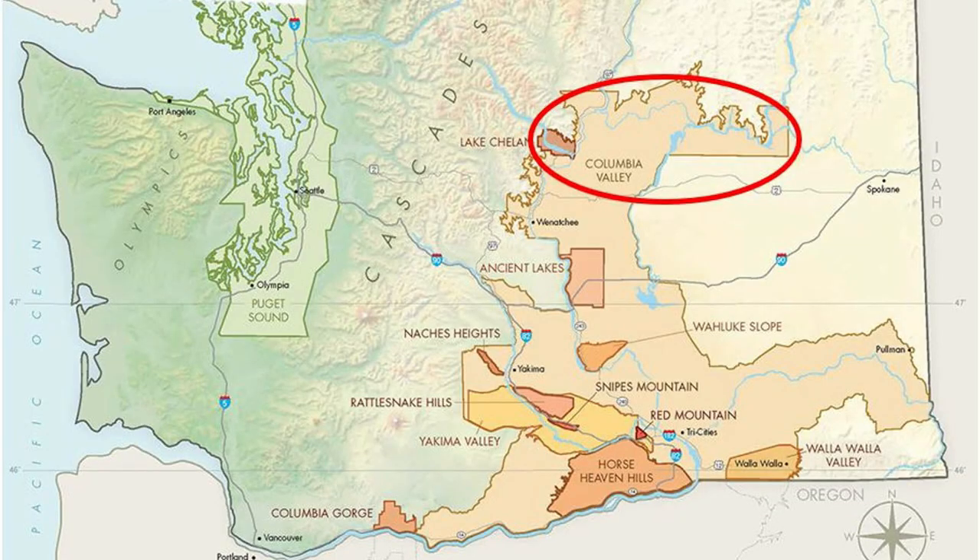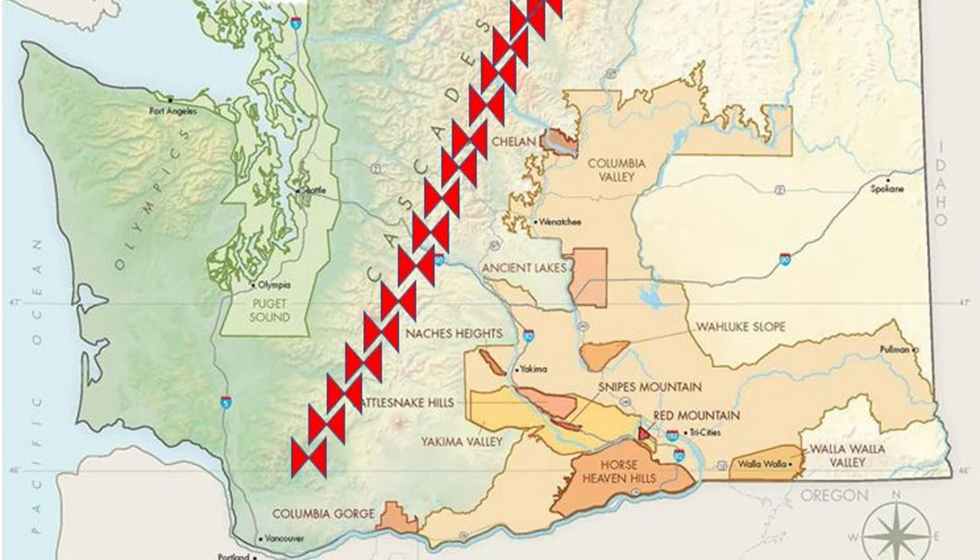The Columbia Valley is on the east side of the state where over 90% of the grapes are grown. The west side of the state, where Seattle is located, is very cold and very damp — they receive around 38 inches of rain per year. But the Columbia Valley only receives 8 inches of rain per year because of the Cascade Mountains that block the rain, known as the rain shadow. And that warmer, drier climate is what Chardonnay loves.